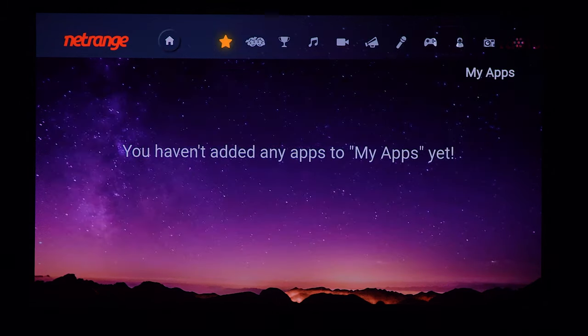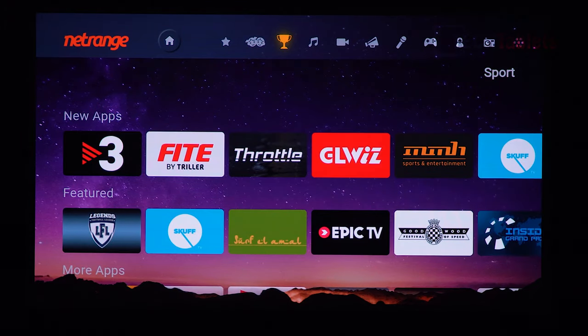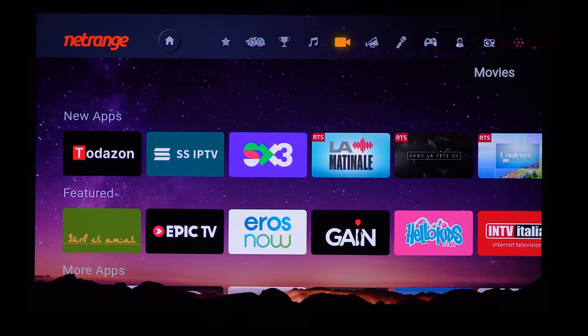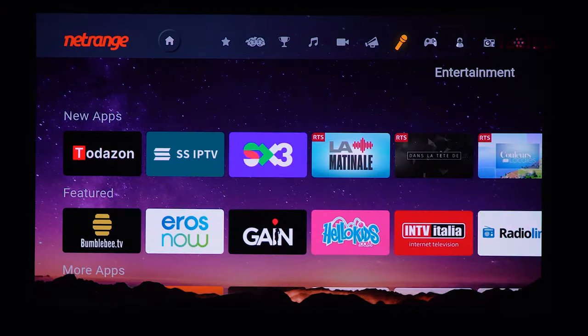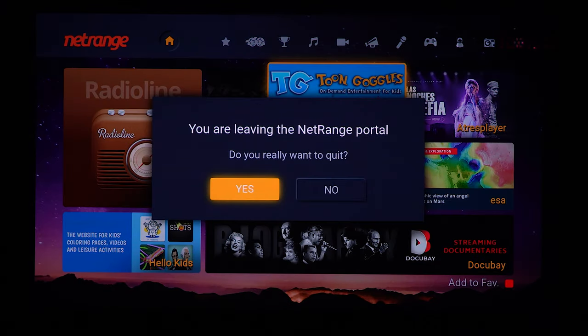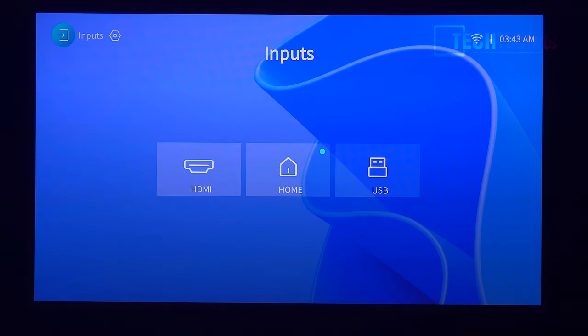There are app categories at the top — children's, new apps, featured, music, video, news, and more. The performance is good and feels faster than Android TV; it's certainly a lot less bloated. It's all running on a quad-core chip with 1GB of RAM and 8GB of eMMC 5.1 storage, which is sufficient enough for these needs.